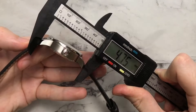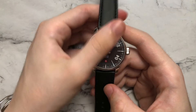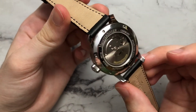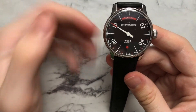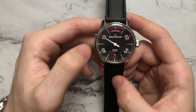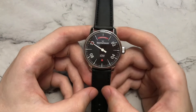We have a diameter of 40 millimeters, a lug-to-lug of 47.5, a height of 12.3, and a lug width of 20 millimeters. For the movement, we have the Miyota 8285 at around 21,600 vibrations per hour with a 42-hour power reserve. There's a sapphire crystal on the front and back, though they don't state whether there's an AR coating, so I'll assume no. We also have 50 meters of water resistance but no screw-down crown. This retails at $1,195 direct from Meistersinger.